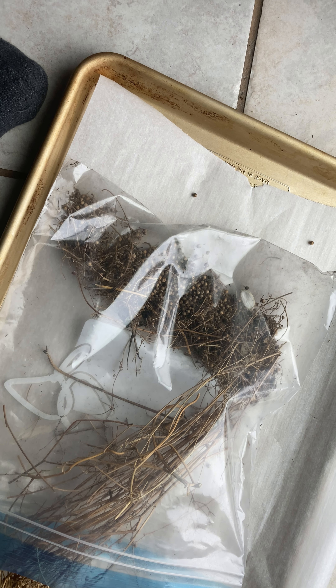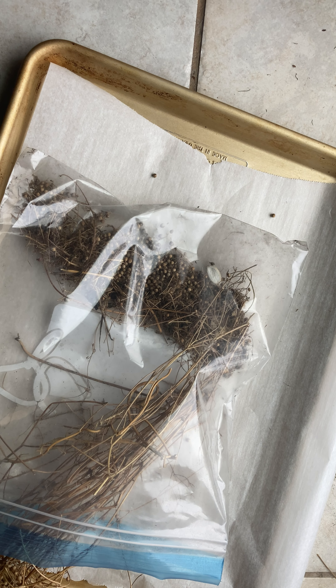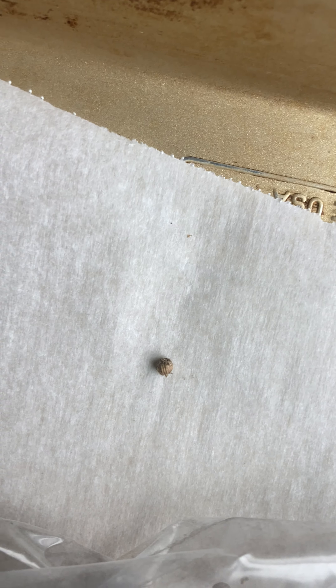There's lots of chaff and everything else. After we process that, it's going to go into another bag to be cleaned. You can clean this with a machine, no problem. The berries are a little bit larger, so they're very easy to deal with.